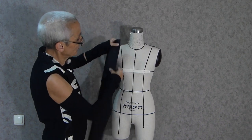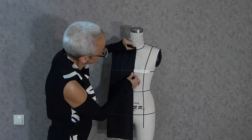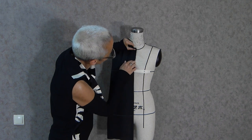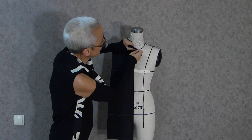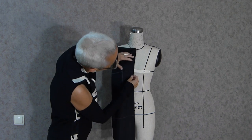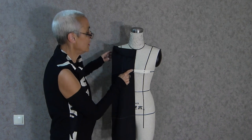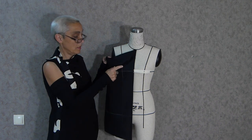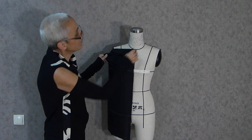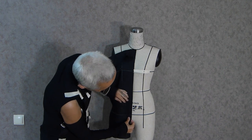I am going to connect the bust line on the fabric piece and pin into the center front. I attach to the bust tape and mark the apex point, then the hip line.